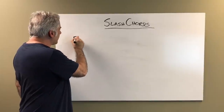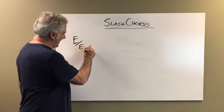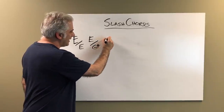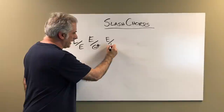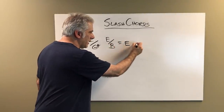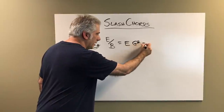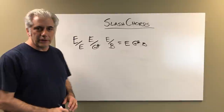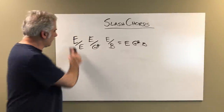We can immediately cross out E over E, E over G sharp, and E over B. These three equal E major because they just have E, G sharp, and B. You can use the E Ionian and E Lydian scales over it.